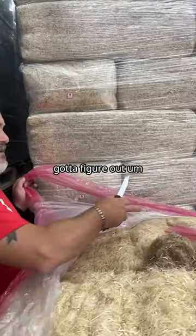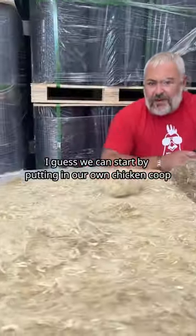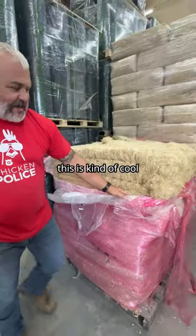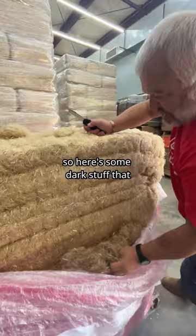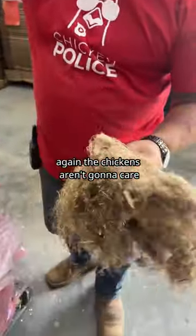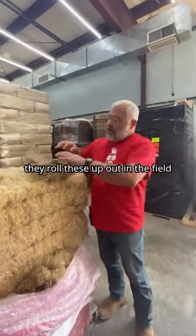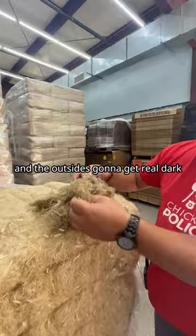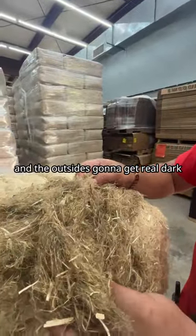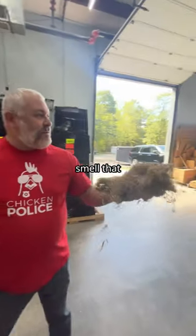We've got to figure out how we're going to do this. I guess we can start by putting it in our chicken coop. Here's some dark stuff — the chickens aren't going to care, it's the perception. Here's what happens: they roll these up out in the field and the outside is going to get real dark. That doesn't mean it's bad — we don't want to be wasteful.